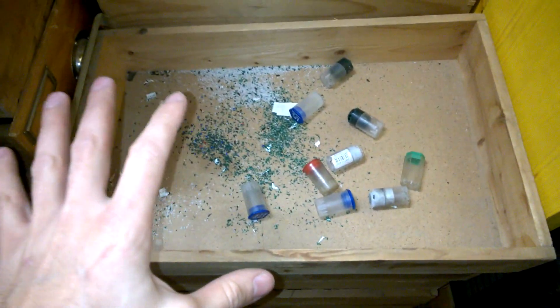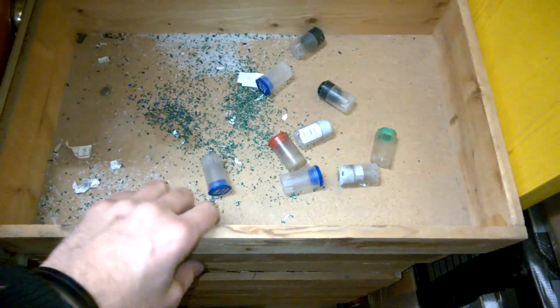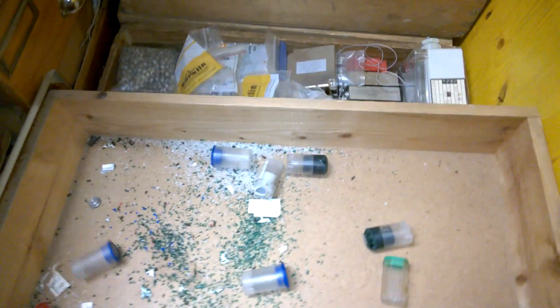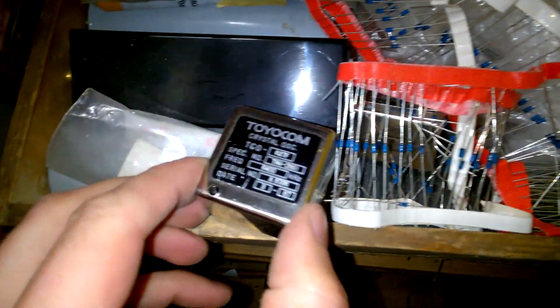And you are now witnessing the next drawer. I have no idea what's inside the next drawer. Beautiful. Oh, crystal oscillator.